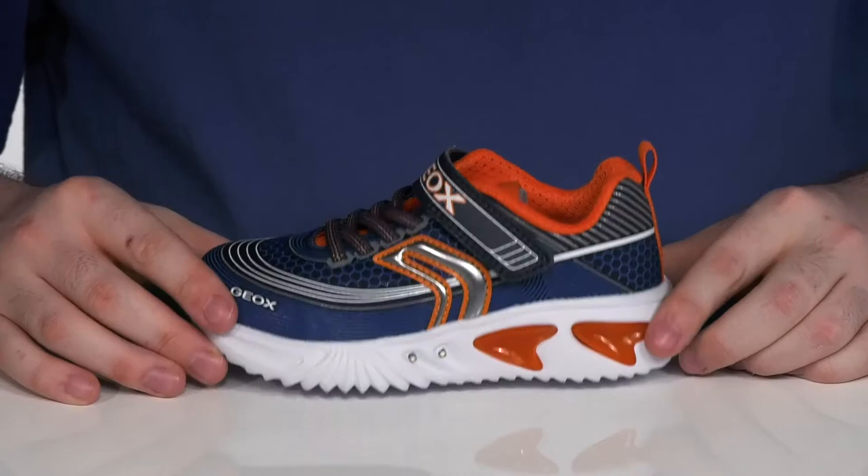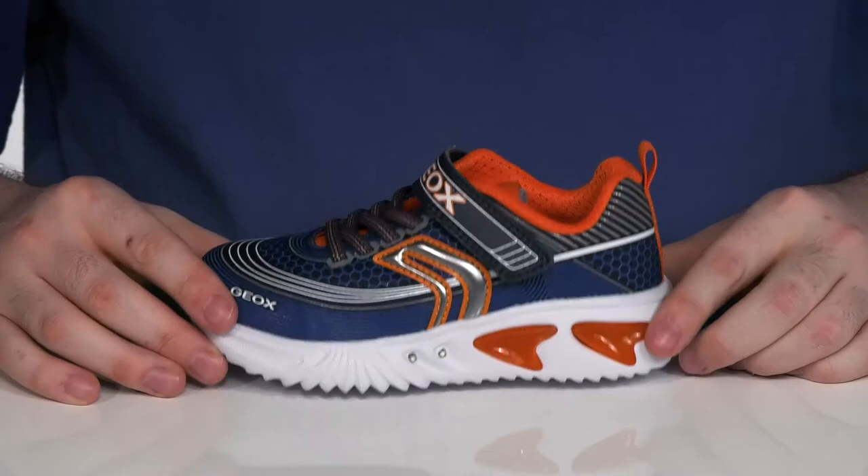On top of this durable and grippy synthetic outsole, it uses the perforated G-OX design to allow any water or moisture to escape the shoe, but it won't let it get back on the inside, creating a healthy and dry foot environment.